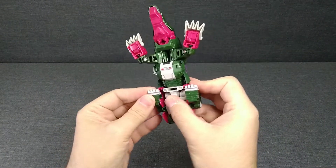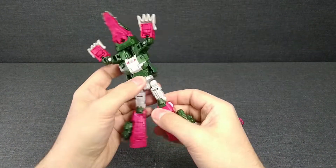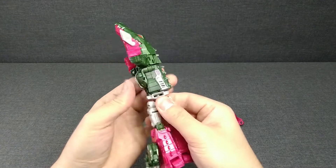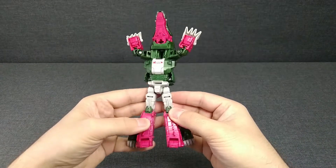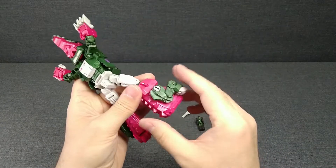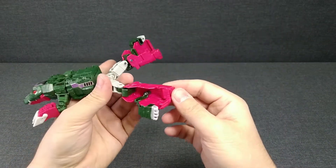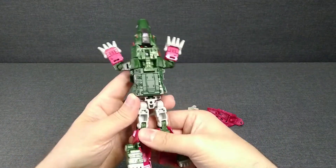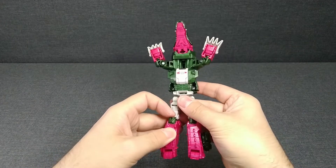Что у нас с трансформацией? Достаточно несложная трансформация. Вот так остаётся. Здесь будет перед трансформера. Просто фиксируется сюда. Хотя, по идее, могли бы их действительно убрать вовнутрь, потому что здесь очень много пустого пространства. Вот это всё пустое.